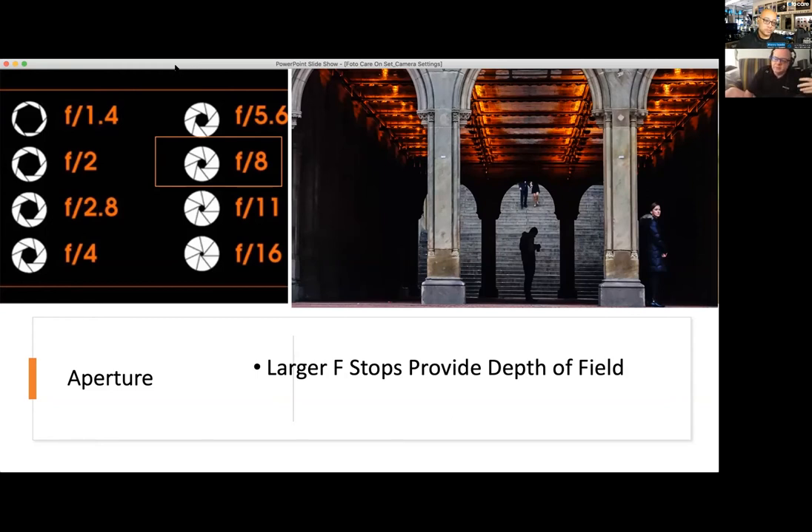Remember: the larger the f-stop, the larger the depth of field. F-stop and depth of field is also relative to the focal length of the lens. If you're looking at a lens at f8 at 200 millimeters, you still get pretty shallow depth of field due to compression. Every time you move above f11, around f16, that's where your image quality starts diminishing a little bit. We'll talk about lens choices in another session.